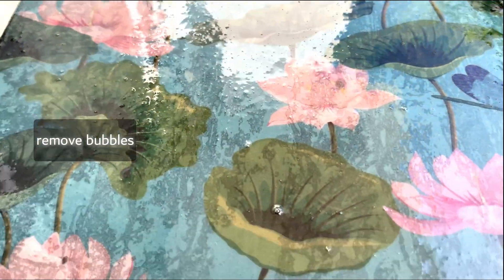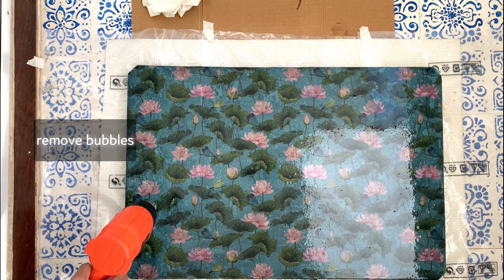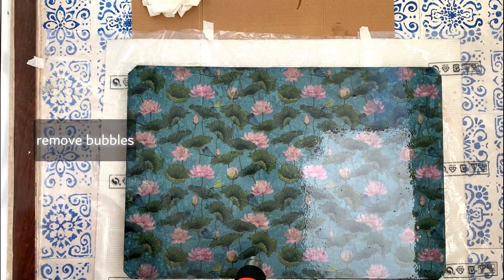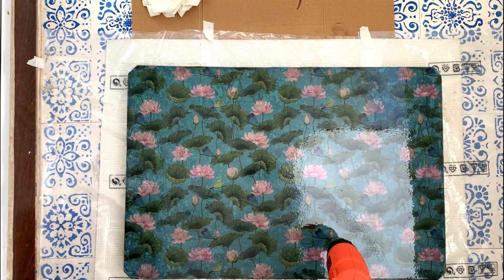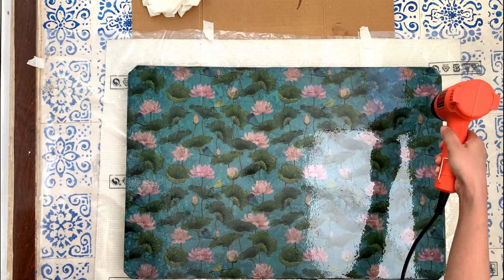Once the surface has been cured for at least 48 hours you are ready to start using your new table. Be sure to keep it free from dust and other particles while drying. It is a good idea to press your finger into an edge of the table before placing anything heavy on it, just to make sure it is indeed fully dry.